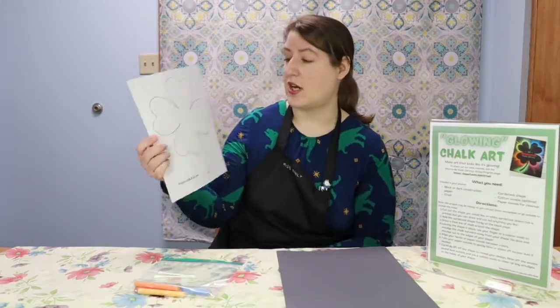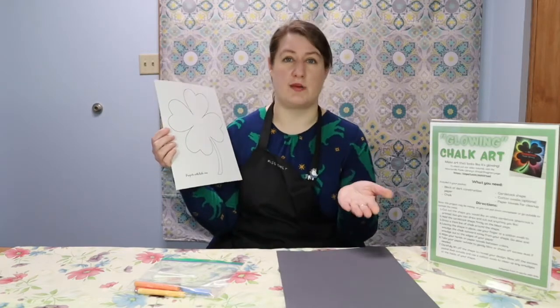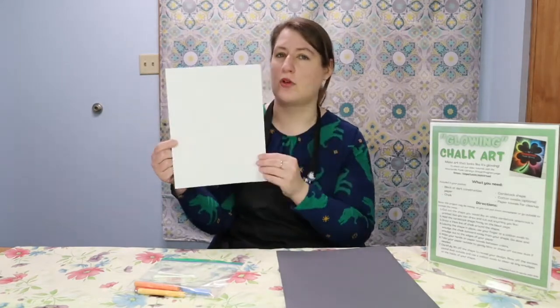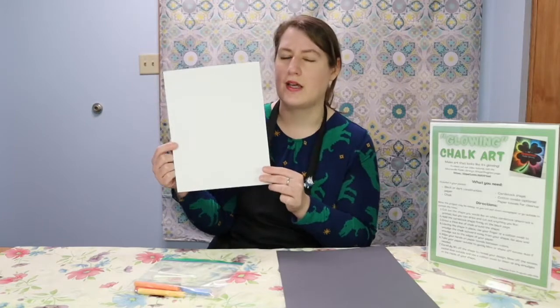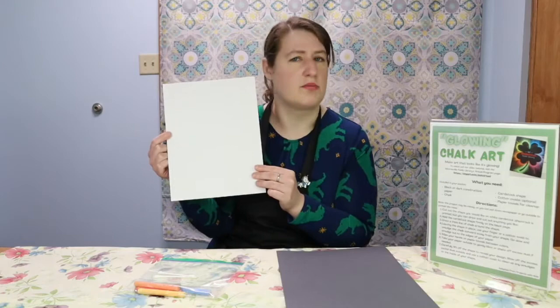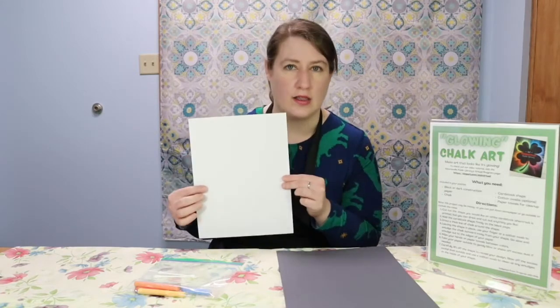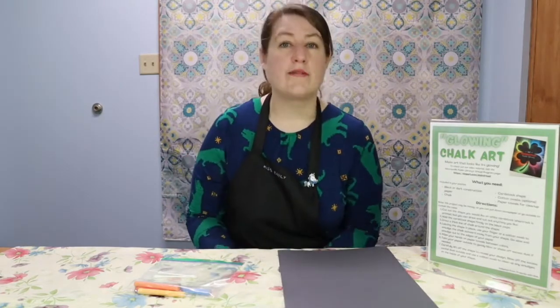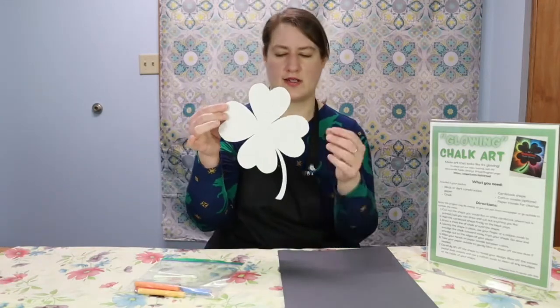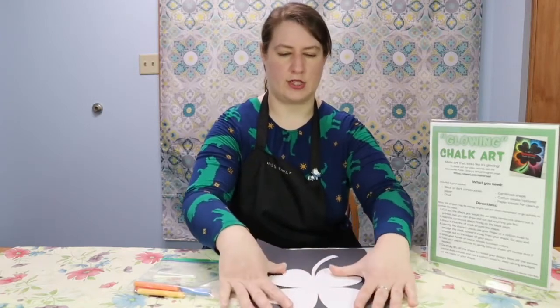You can do the shamrock as printed on the cardstock, but you don't have to. You can do any shape that you want — turn the paper over and draw what you like. It can be anything: a heart, a star, the outline of a car. Just remember that it's going to be an outline and not something that has details in the middle. Whatever shape you decide to do, go ahead and cut it out of the cardstock and place it firmly on your black sheet of paper.